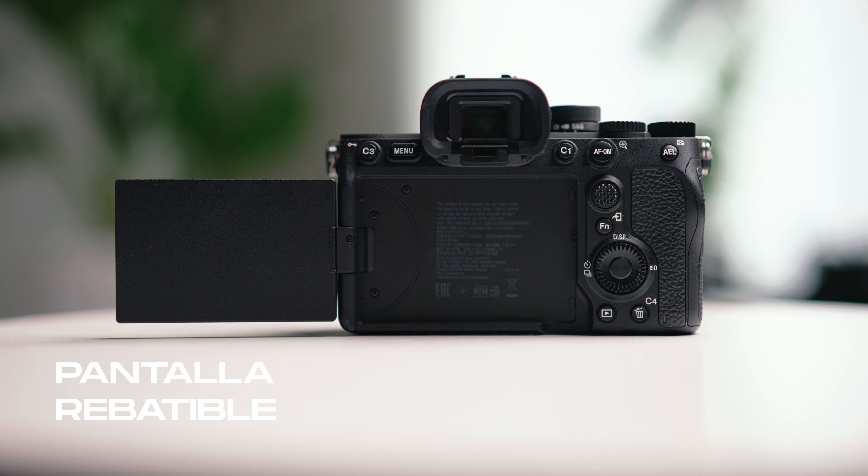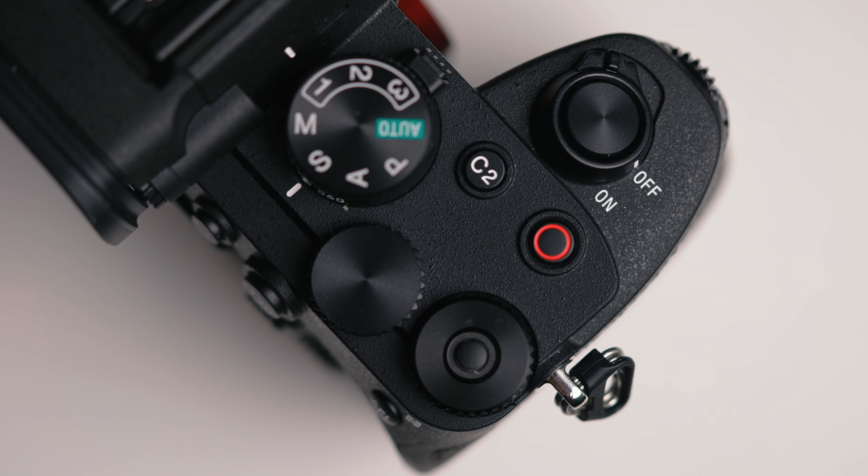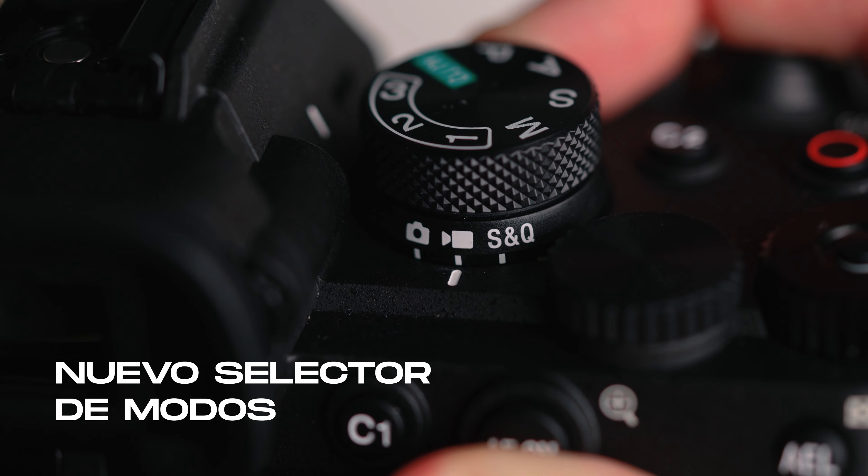También tenemos el doble slot en este lateral, igual que en la S3. Podemos utilizar dos tarjetas de memoria: en el slot 1 podemos usar SDs y también la CF Express, que es una tarjeta mucho más potente que las comunes SDs. En el slot 2 vamos a poder utilizar SD estándar. Este doble slot está buenísimo porque lo podés configurar tanto para grabar en paralelo o para que se llene primero un slot y después vaya al slot 2. En el otro lateral tenemos la salida HDMI en su tamaño estándar, ya no tenemos más micro HDMI con esas fichas incómodas y frágiles.